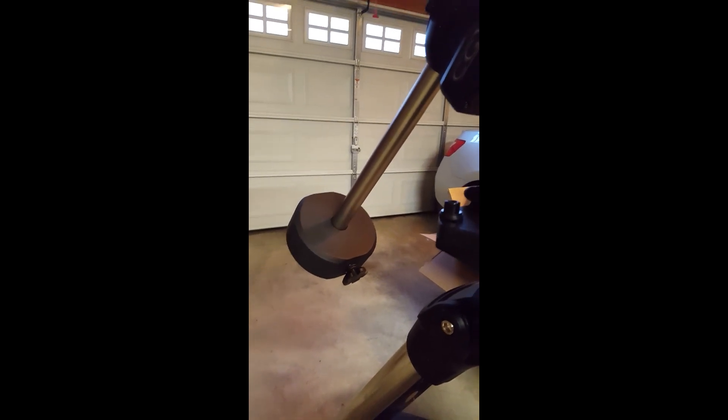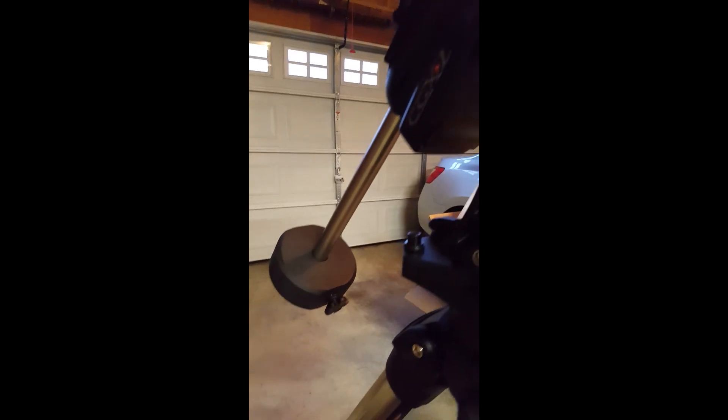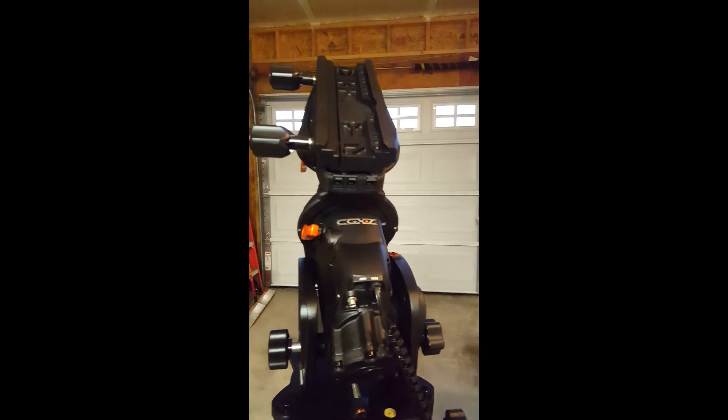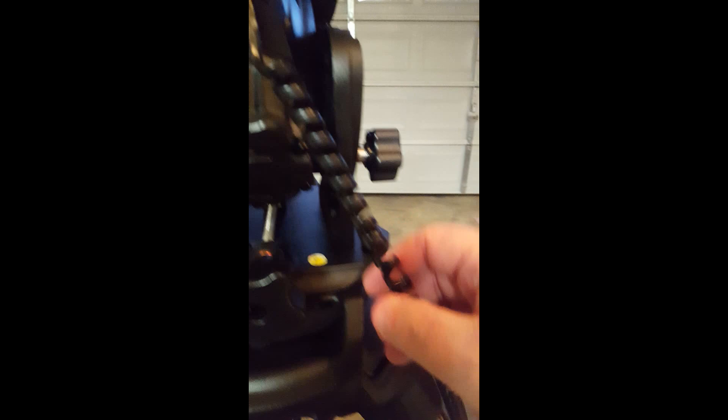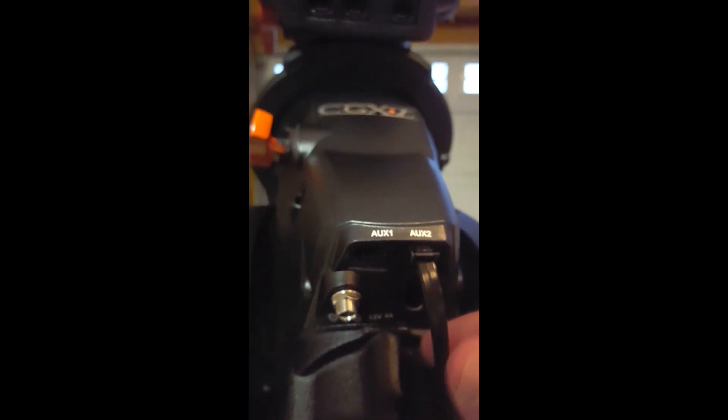This comes with one 22-pound counterweight — not two. You can purchase additional ones for about $110–$115 plus shipping. I'm going to tandem mount a C8 and a fairly heavy SolarMax double-stack, so I may need to buy another weight. I also noticed the hand strap looks set up for a right-handed person, and the aux 2 port is on one side with aux 1 on the other — not a big deal, just a small thing I thought I'd point out.